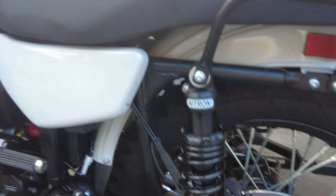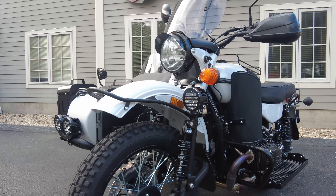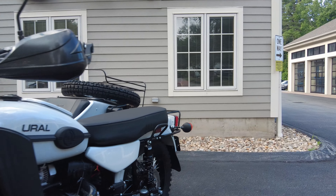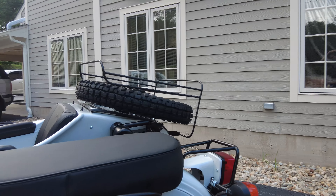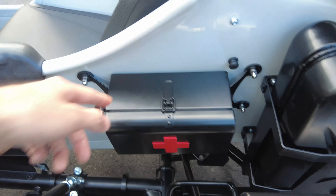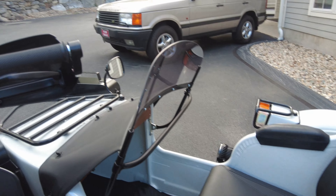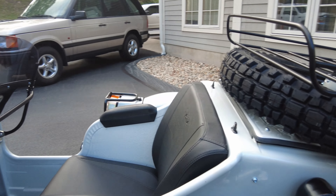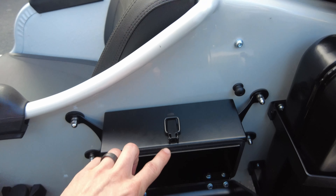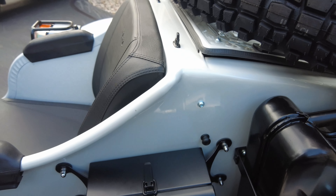This bike has a full set of Nitron shocks — very high quality, highly tunable, and all matched to each respective place on the Ural. The front ones go on the front, the rear ones on the rear, and the sidecar shock goes on the sidecar. We've also got a first aid box mounted on the side of the sidecar. It's high quality with a gasket, very thick construction, thick powder coating, and rubber isolators as well.